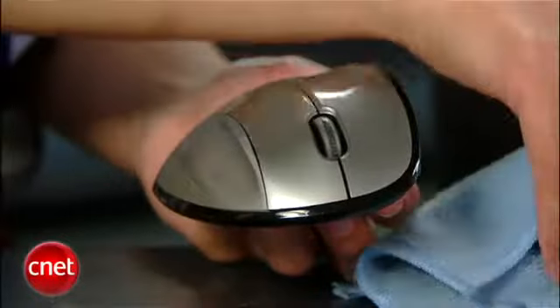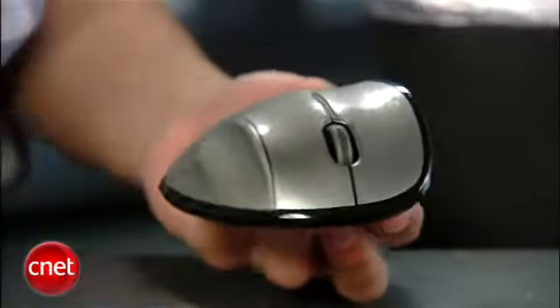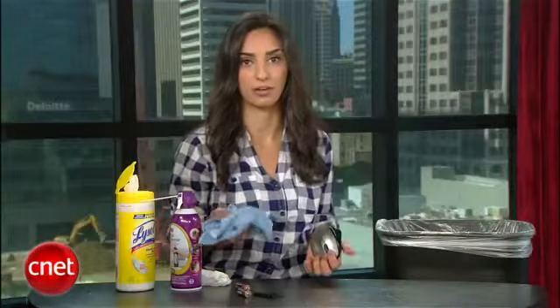When you're done, take a lightly dampened microfiber cloth and wipe it down, then dry it off with a dry microfiber cloth.